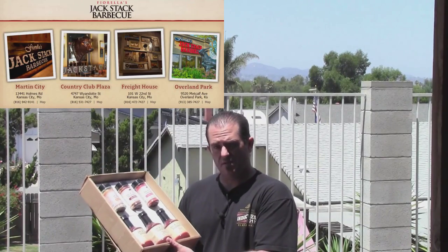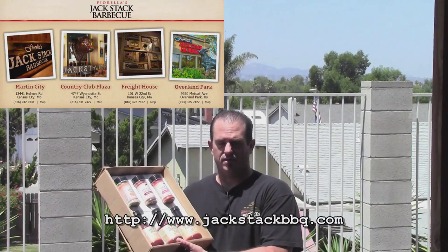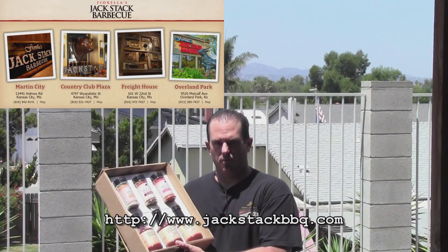Jack Stack Barbecue is located in Kansas City, Missouri. You can check out their website, jackstack.com. So today we're going to be doing some baby back ribs on the Weber, and we're going to be using their Kansas City original barbecue sauce.